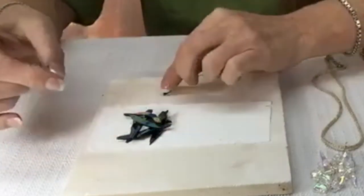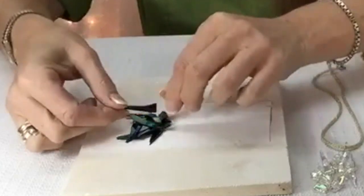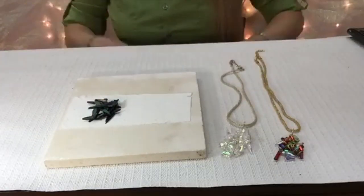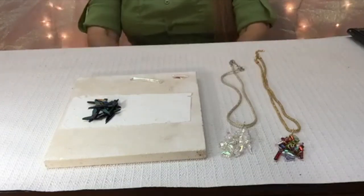Maybe like that, and then maybe this one goes right there. Alright, that one's done. Then I did some clear pieces.